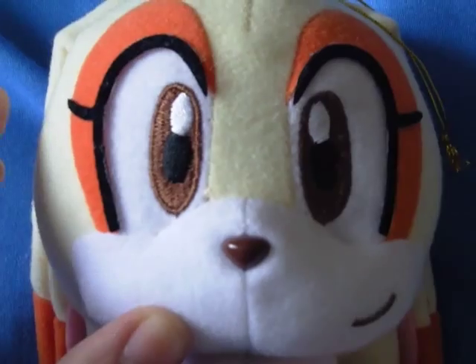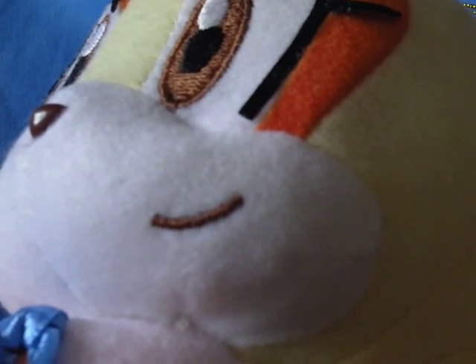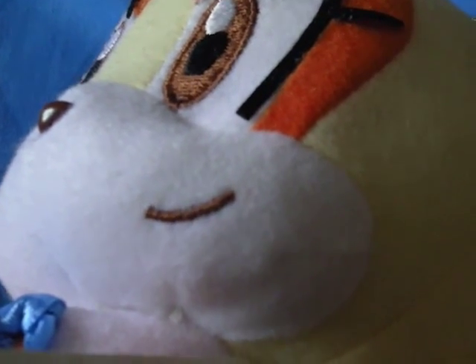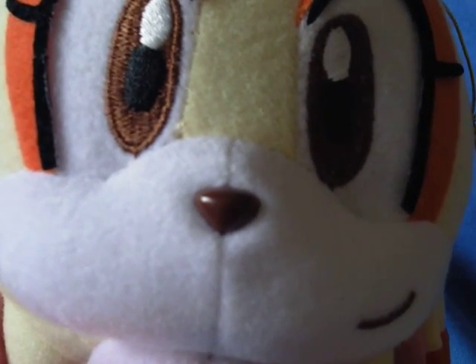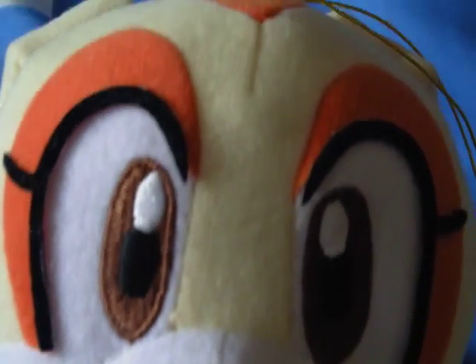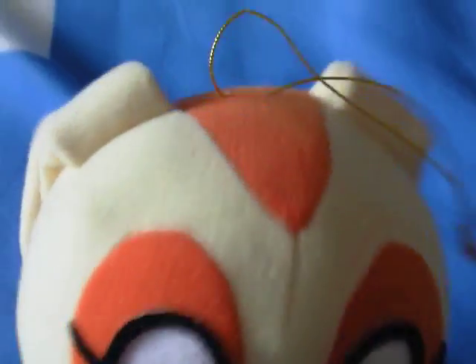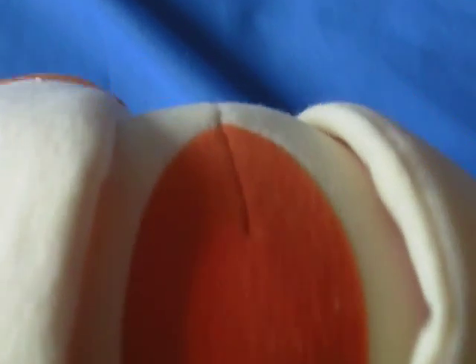The stitch work on her eyes is quite good — very nice. And they've done the same for her mouth. It's just a brown colour for her mouth that has been stitched. Her nose is like a brown plastic that they've used, and the orange part around her eye, which is cool. She's got a very similar thing to Shadow but obviously this is orange, and it goes all the way to the back of her head.